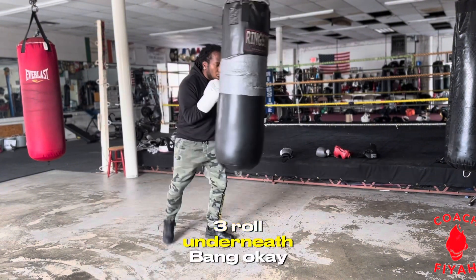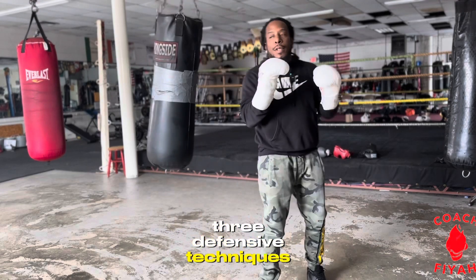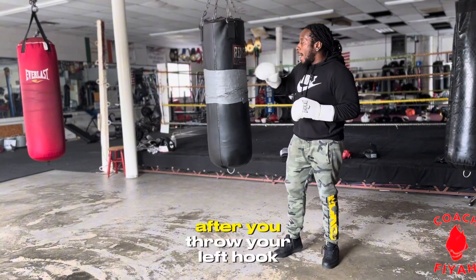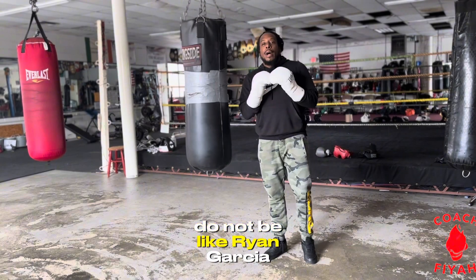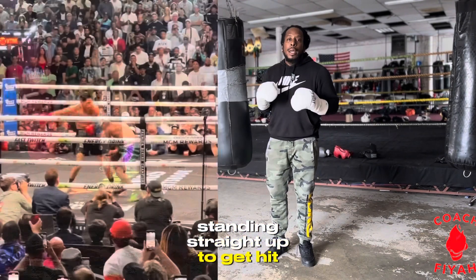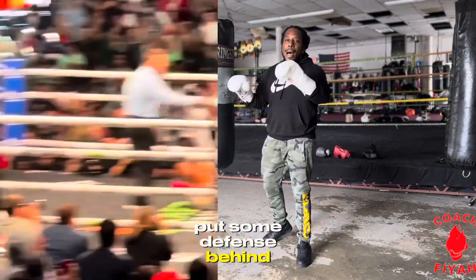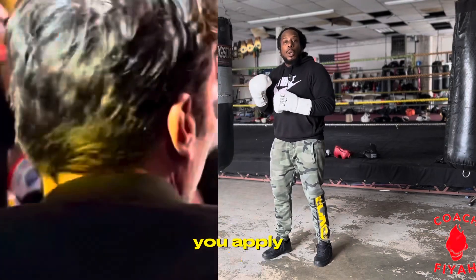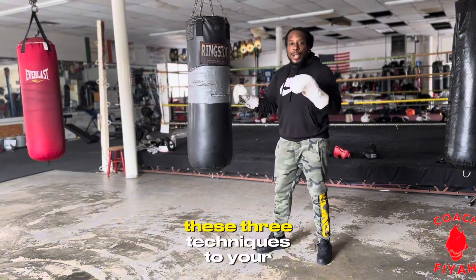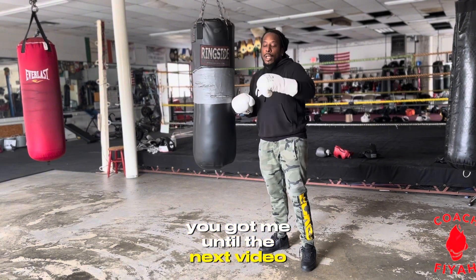Three defensive techniques after you throw your left hook — do not be like Ryan Garcia standing straight up to get hit with the power punch after you punch. Put some defense behind those punches. And if you're a southpaw, apply these three techniques to your southpaw position. Until the next video.